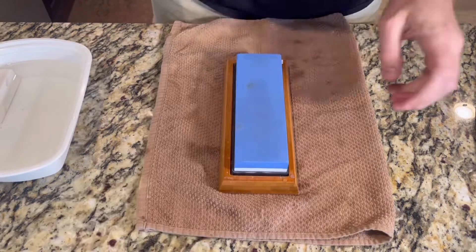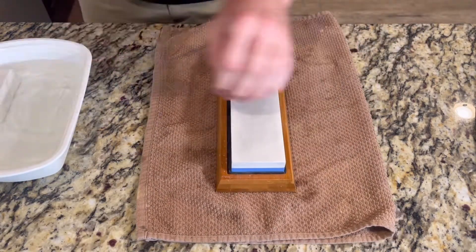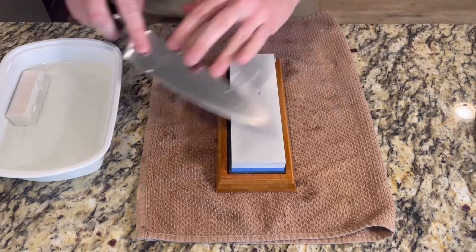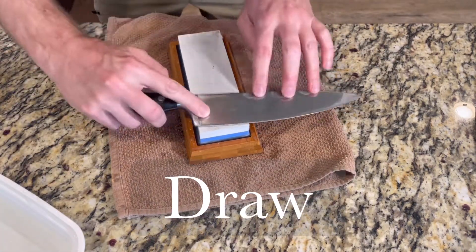I started with 1000 grit — now flip it to the 6000 grit and repeat the same process on the other side. I like to finish with a draw: you pull the blade towards you in a sharpening motion.